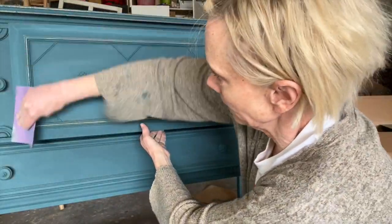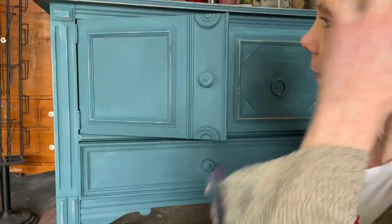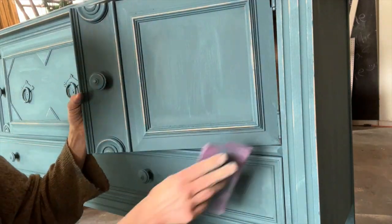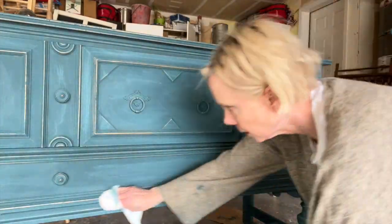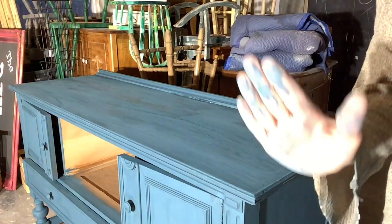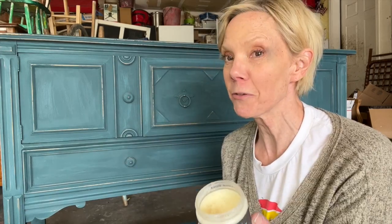This is going to totally smooth out the paint and it's going to make it feel like glass by the time we get the wax on it. Here I'm lightly going over the high points — this is where the paint would naturally wear off. Try not to do too much distressing in the flat planes; I'm just doing the knobs, the high points of the cabinet, and the edge. Don't forget to get the legs and the bottom part, then wipe off with a rag. Be sure to remove all that dust before you start on your top coat. I'm going to use DIY 100% Natural Clear Wax.